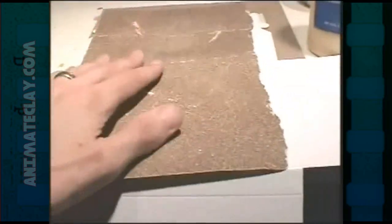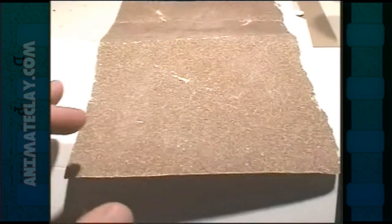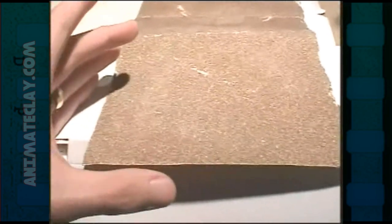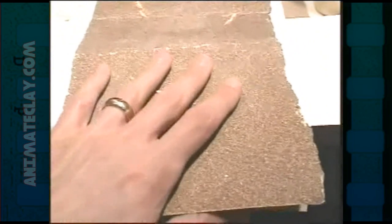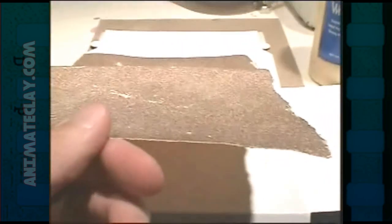Believe it or not, sandpaper is used a lot — not just for sanding your parts for your set, but for making rooftops. If you have a city building and you want the top to look like a real city building would look, just cut this stuff out and stick it on top of your set. You can also make miniature house shingles because sandpaper has the exact same texture as a real one. Just cutting up sandpaper and using the color and texture it has naturally is another thing to think about. Sometimes it's easier to just buy the sandpaper that's already glued down with a very even surface.